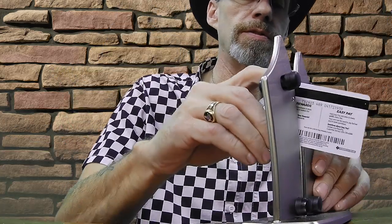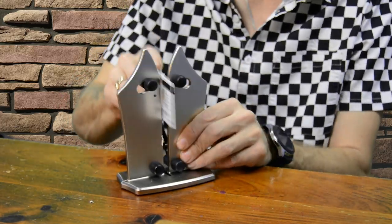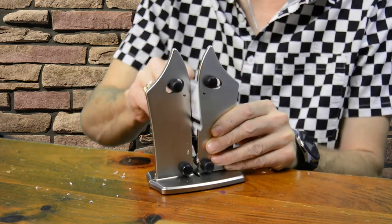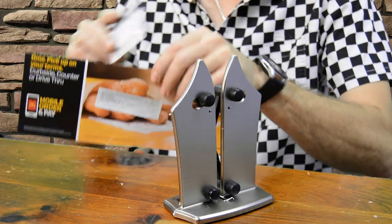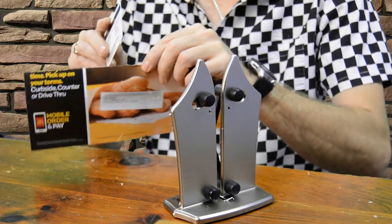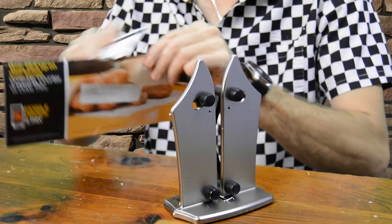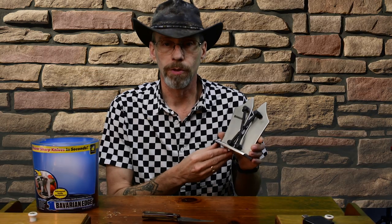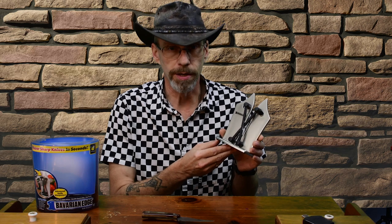I can't believe I'm doing this. What do you know — it doesn't work. Guess you can't believe everything you see on TV. So to wrap this up, the Bavarian Edge knife sharpener from As Seen on TV — does it work as good as they say it does?